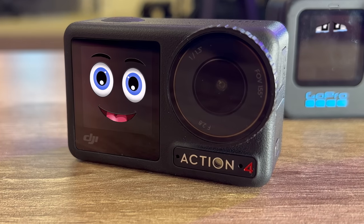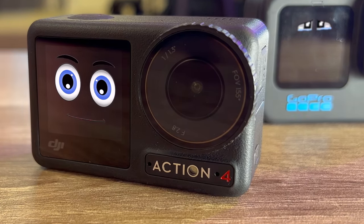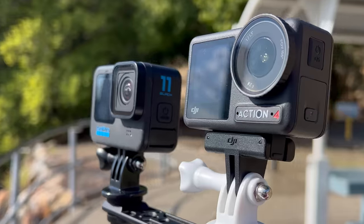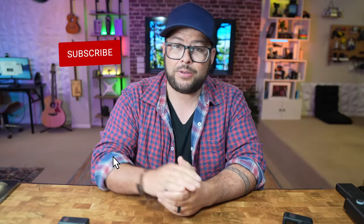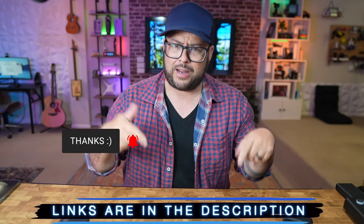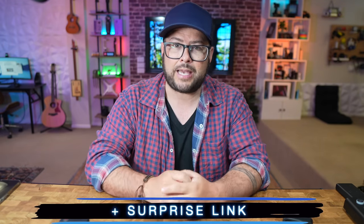Did DJI just release the GoPro killer? I'm going to take a look at the Action 4 and pair it up with the Hero 11 and see if that bigger sensor makes it better. Welcome to the channel — my name is Danny Black. I love to share cool gear that comes my way. If you're new here, don't be a stranger. I'll put links to everything down in the description, plus a surprise link.